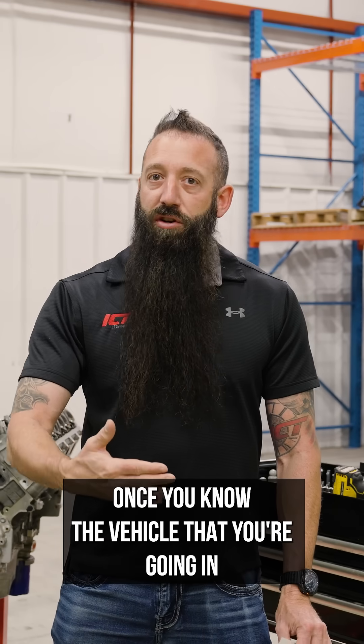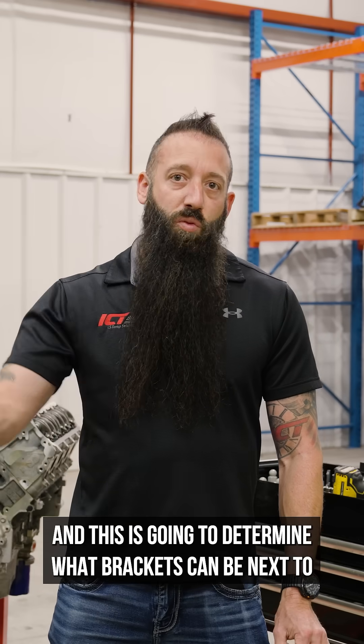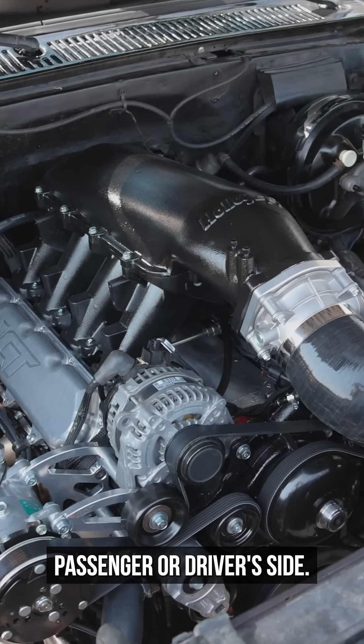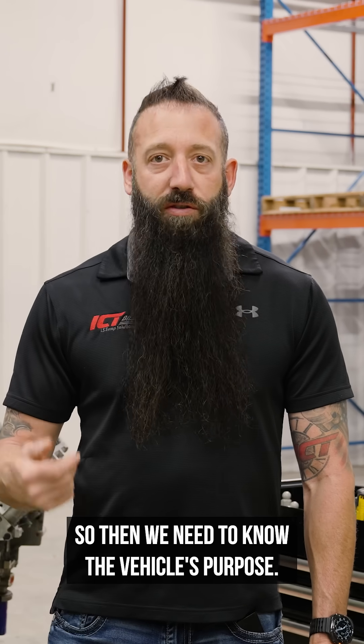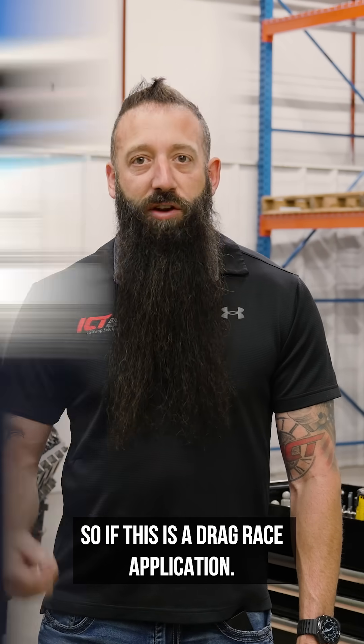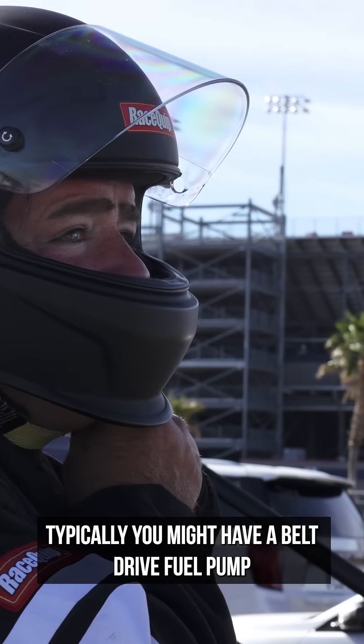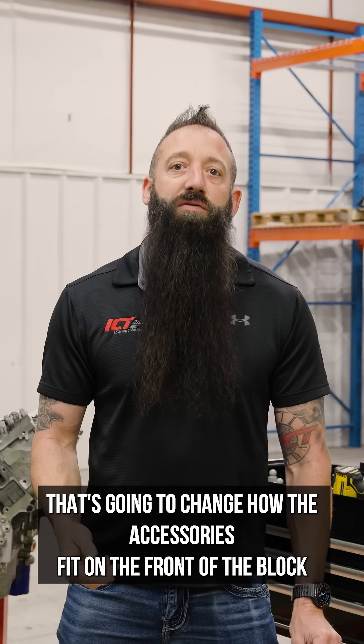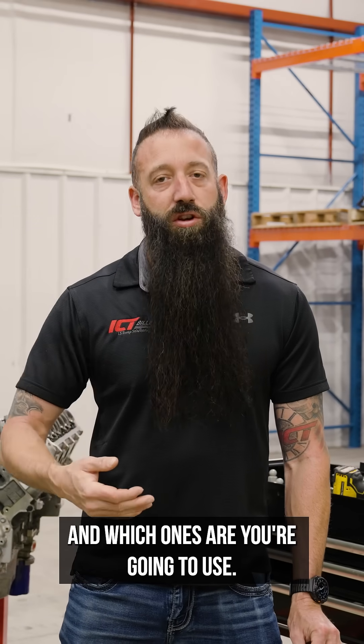Once you know the vehicle that you're going in, this is going to determine what brackets can sit next to the engine on the right and left side — passenger and driver side. Then we need to know the vehicle's purpose. If this is a drag race application, you might have a belt drive fuel pump or even a remote water pump, and that's going to change how the accessories fit on the front of the block and which ones you're going to use.